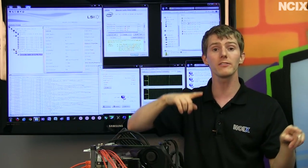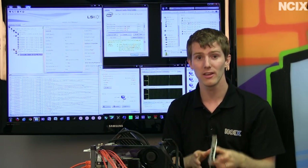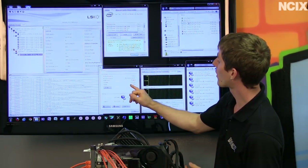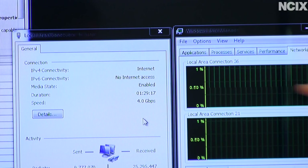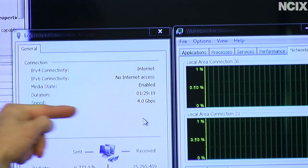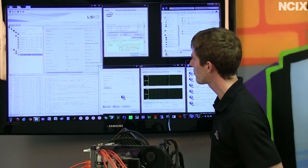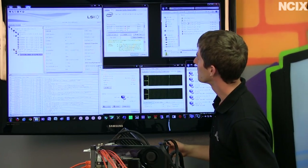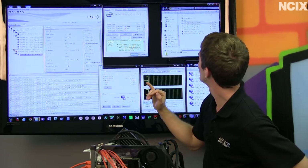If you go to one device you're still going to be capped at gigabit speeds — you're just adding more lanes to potentially other devices. That's how link aggregation works. We have set up the teaming within the Intel properties — all you have to do is click 'Add Team' and it's really simple. Use LACP, which is Link Aggregation Control Protocol, and that's pretty much it.